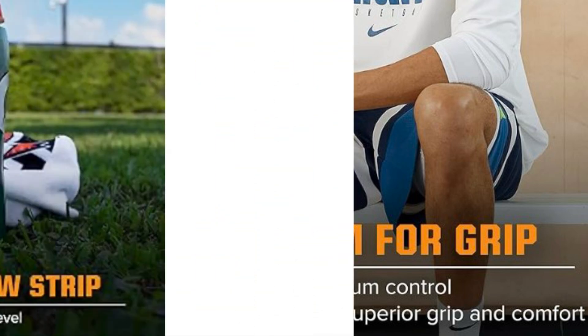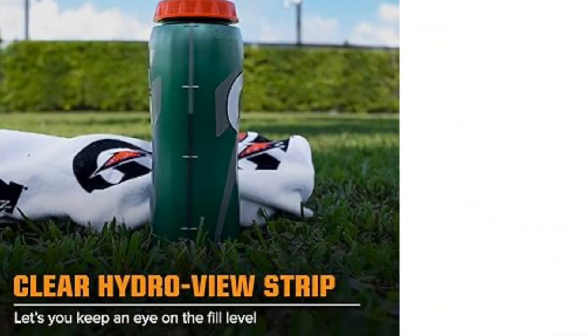This is more than just a water bottle — it's your ultimate training partner. Stay in the game with the Gatorade Gator Skin bottle.